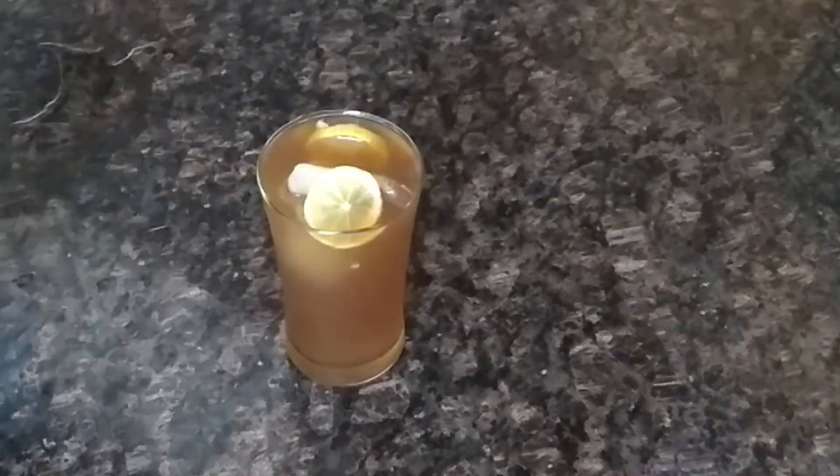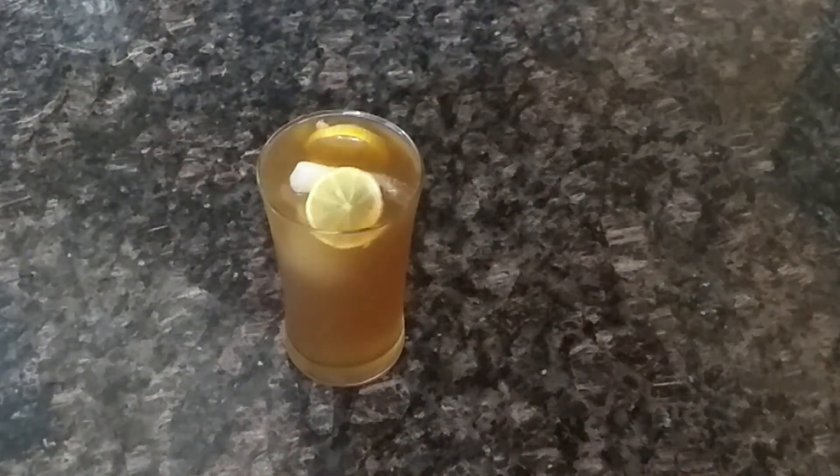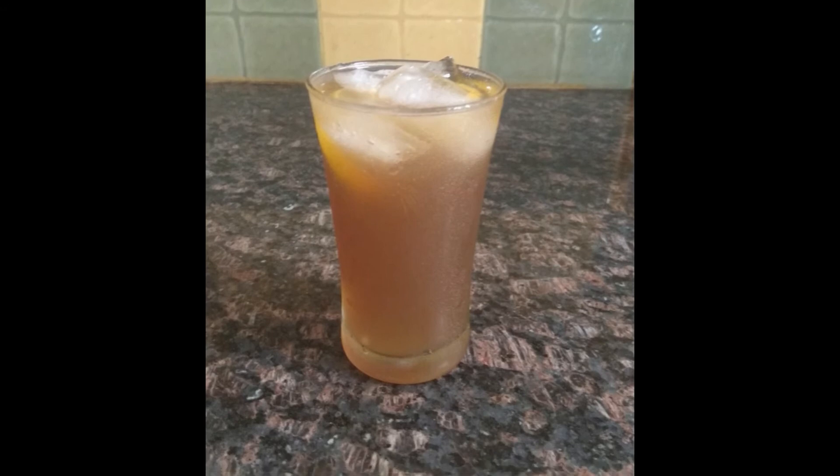Orange iced tea — you can enjoy it in the summer. Even if you don't like tea, you can make it easily. It's a very easy recipe. You can make it for yourself, for friends, or serve it at parties. It's all up to you guys.